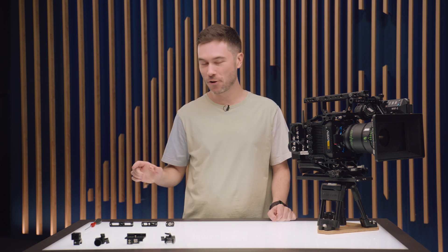G'day, Sean here and these are the new NATO Accessory Rails with their NATO Rail Clamps. Let's get into it.